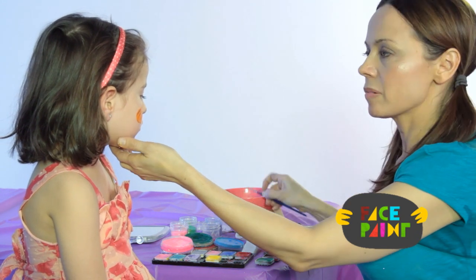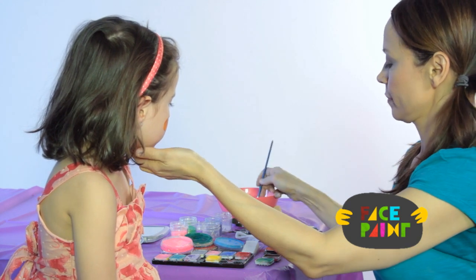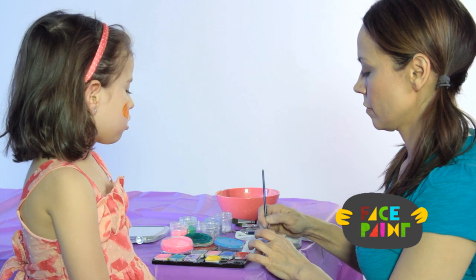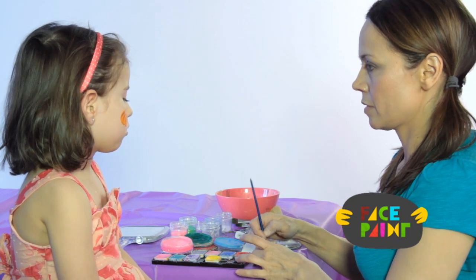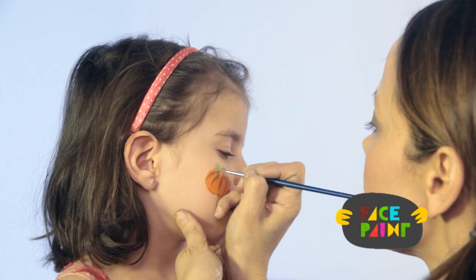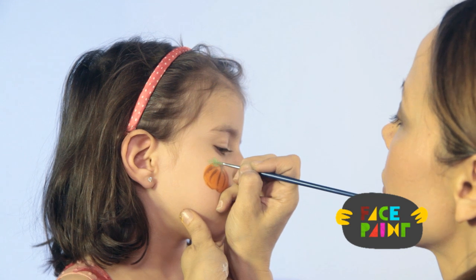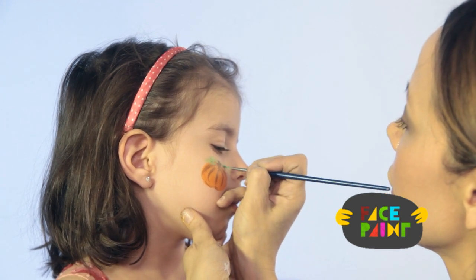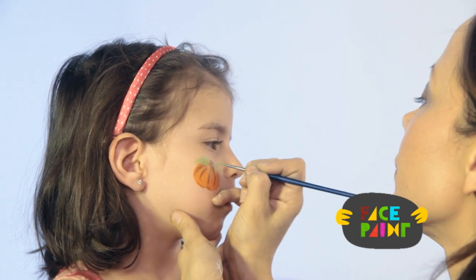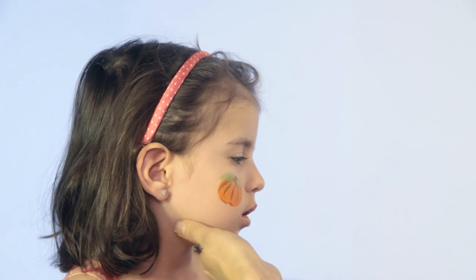Now I'm going to go in with a fine brush and make some leaves using green. You can make as many leaves as you want — make it really pretty and fancy with a lot of leaves, or you can just do a few. And that is our second step.